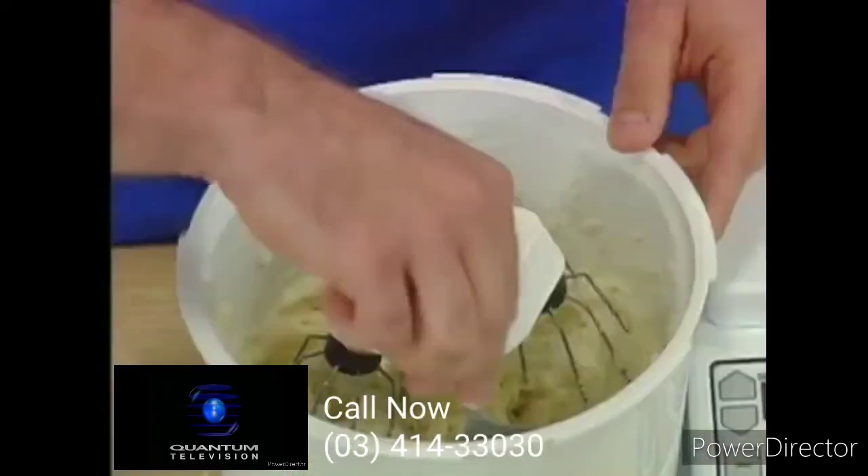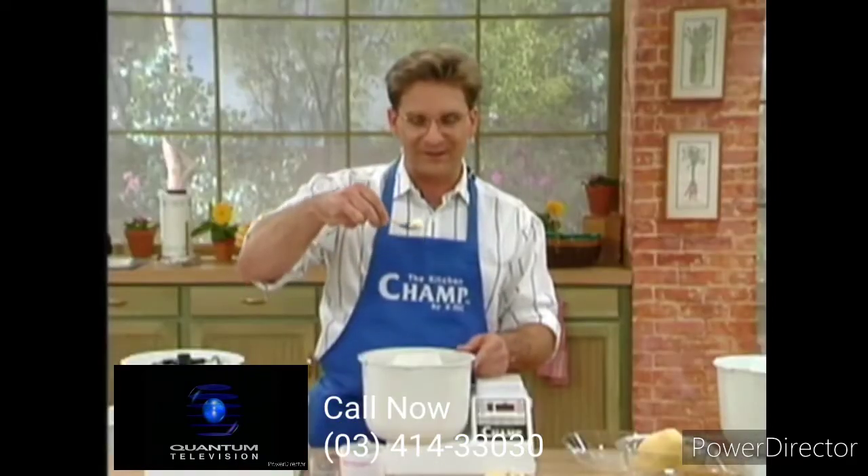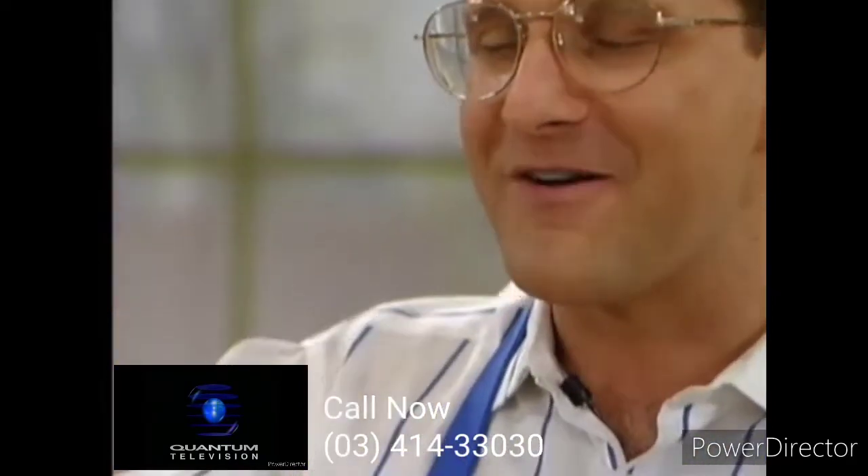Take the lid off. This looks great. Here's our mashed potatoes — they're great.